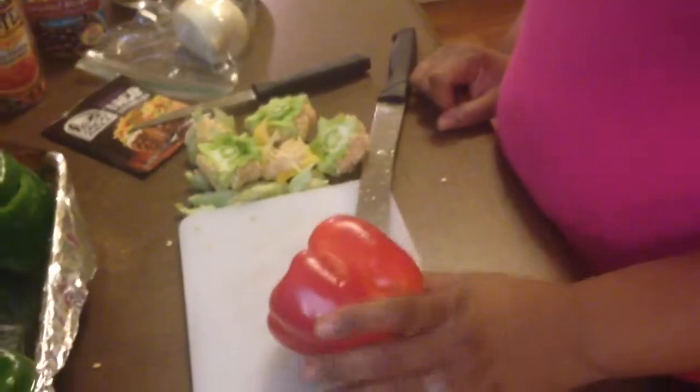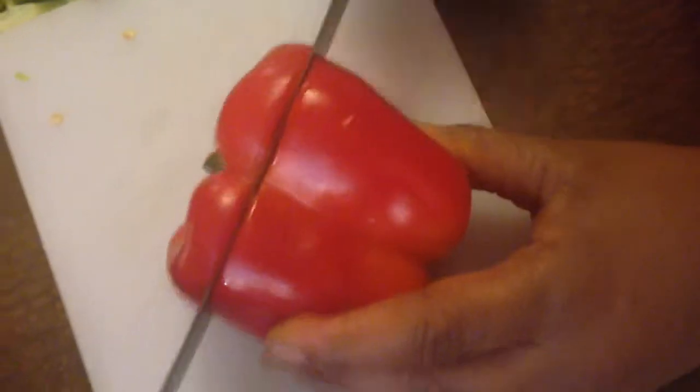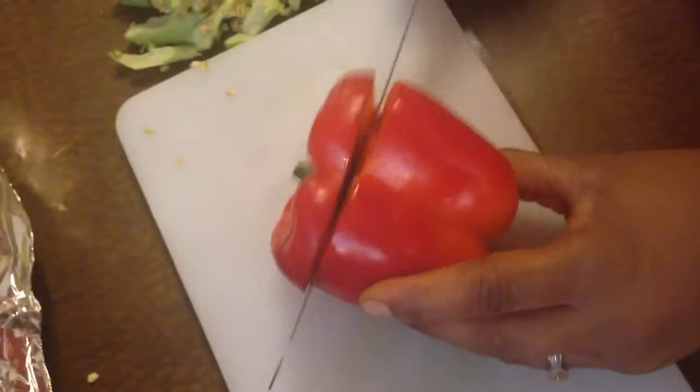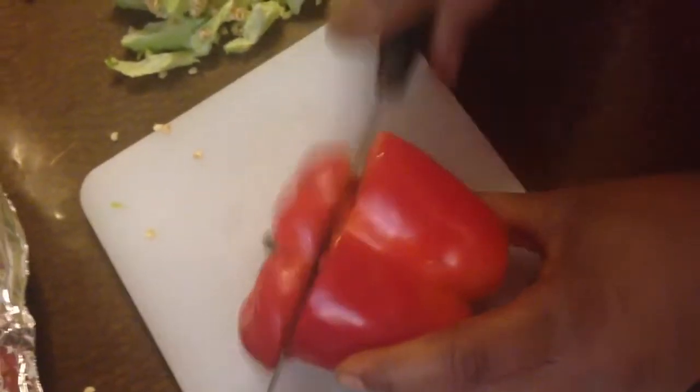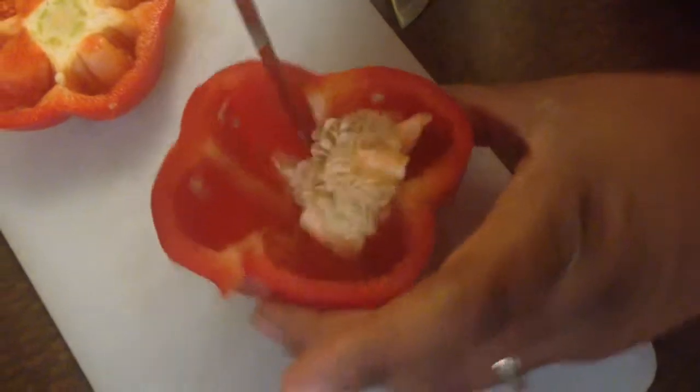I'm using some colorful bell peppers today. Let me go ahead and show you how to cut the tops off so we can prepare to stuff these. I'm just going to take my knife and pull it back a bit so we can get the top off. And then we're just going to take out the inside — you can use your knife and scoop out the inside and get that cleaned out.